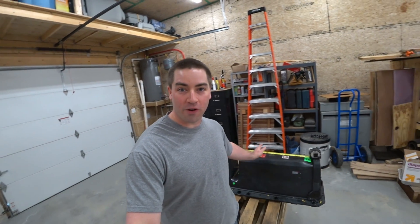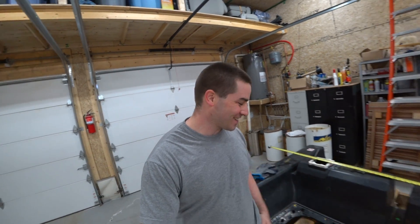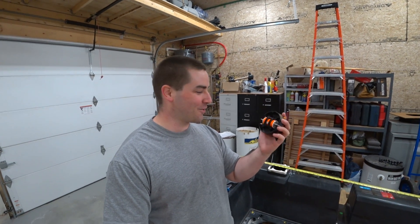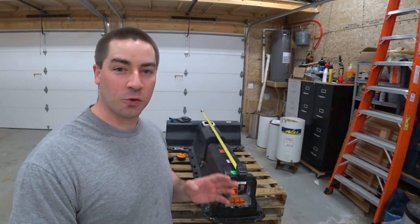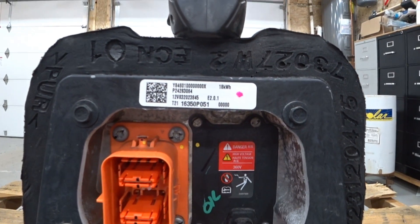It's 64 inches long and 40 inches wide up here at the T. My goodness, check out this fuse — this thing's huge. This is the Gen 2, it's out of a 2016 Chevy Volt. It says there 18 kilowatt hours.